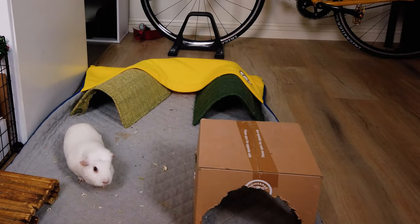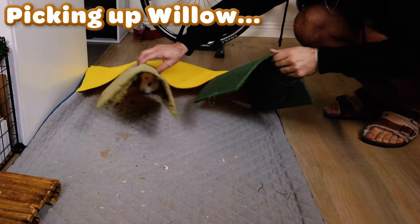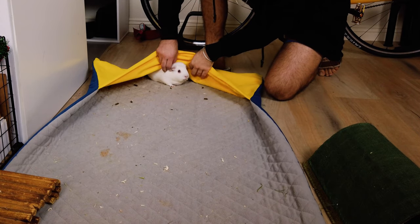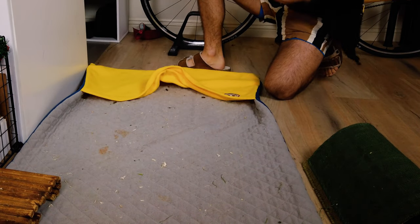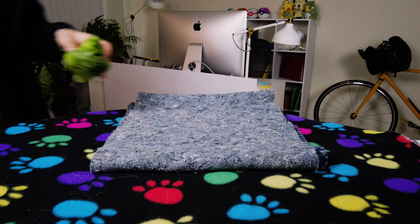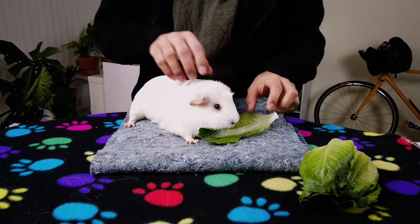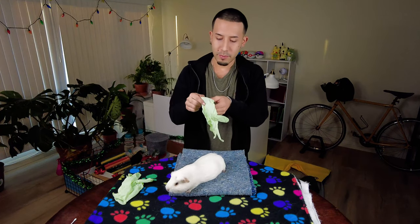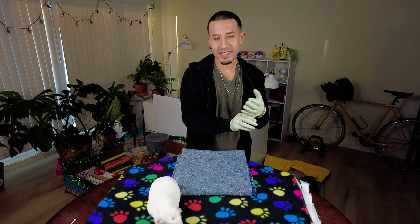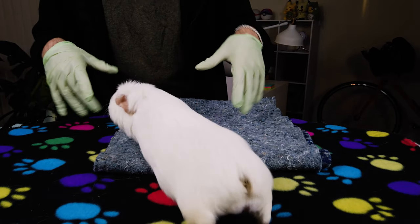I'm just going to wait a few minutes. Okay, I guess I could prepare by putting on my gloves. He's walking around — the last time he came on the table was for Christmas pictures, so I don't think he should be too worried. They had so much lettuce because lettuce goes with the Christmas colors.